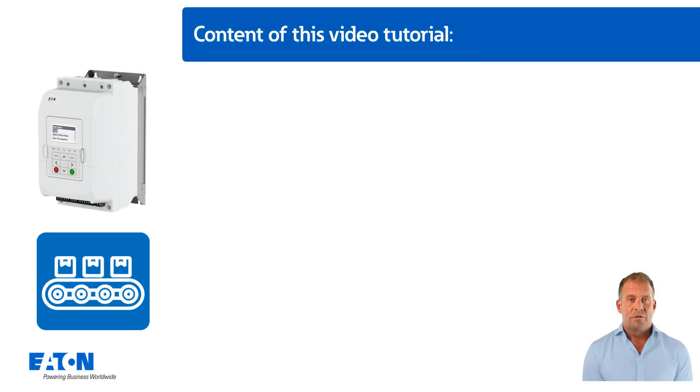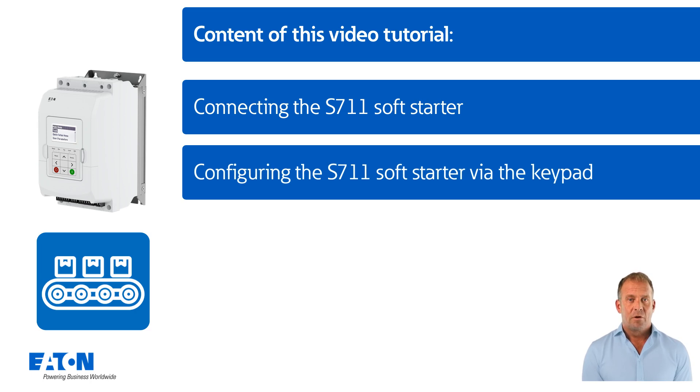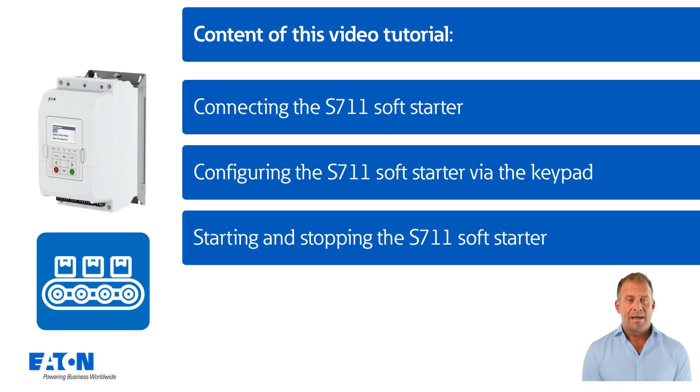The content of this video includes: connecting the S711 soft starter, both the digital inputs and outputs and the power connection; configuring the S711 soft starter using the keypad; and starting and stopping the S711 soft starter by command via the keypad and via the terminal strip.